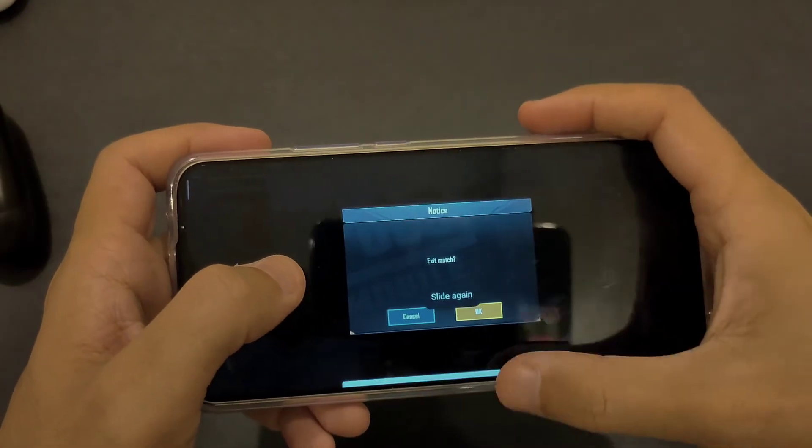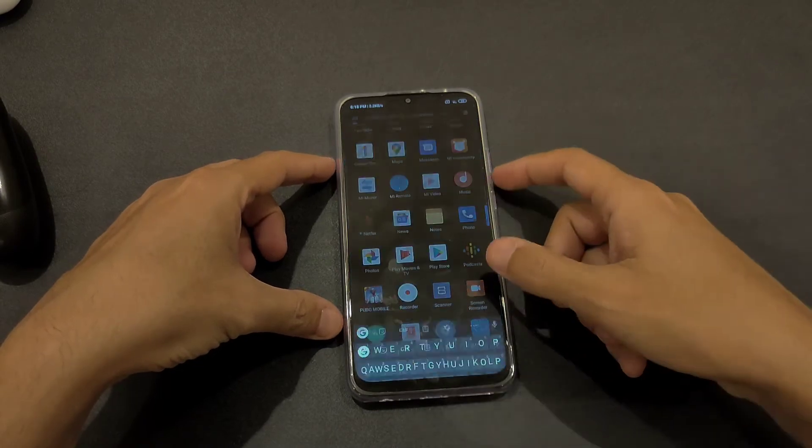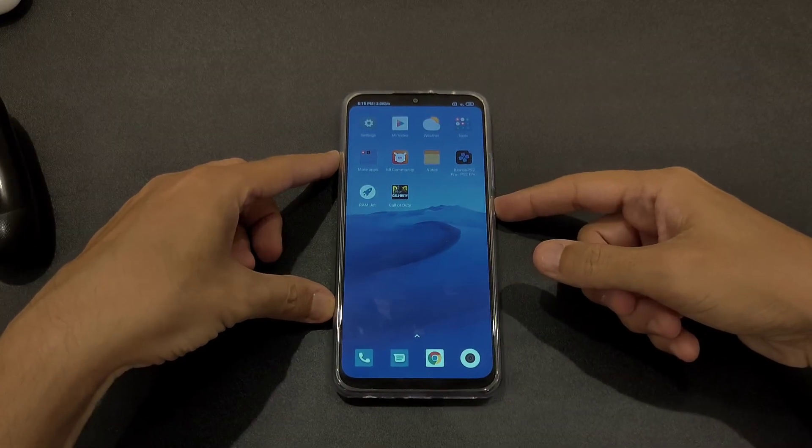So yeah, that's a quick look at PUBG on the Redmi 9. Let me know what you think about it in the comment section below. Take care and see you later.